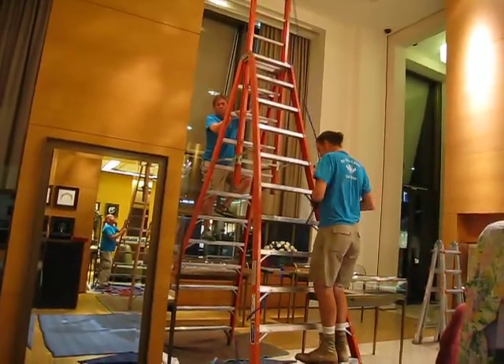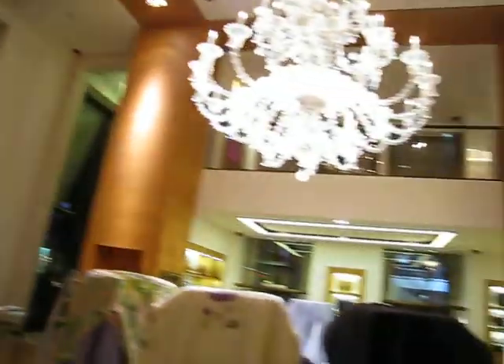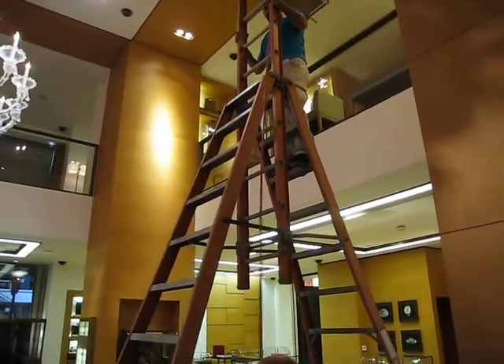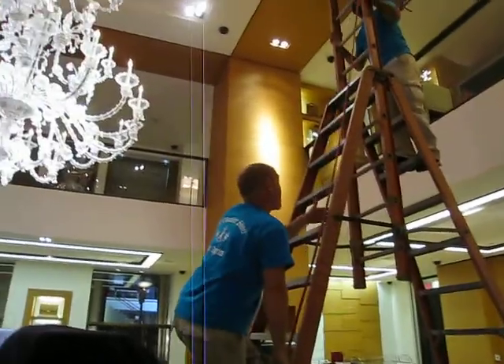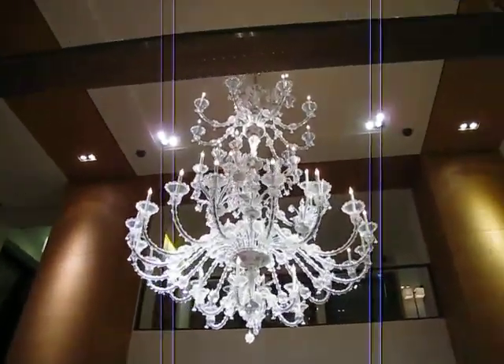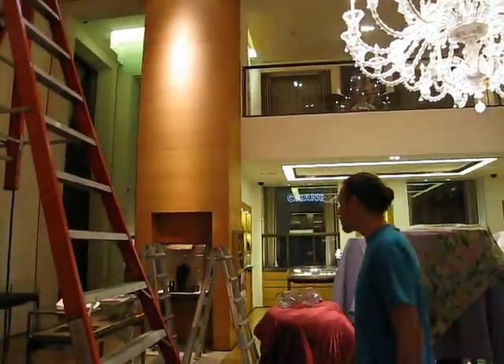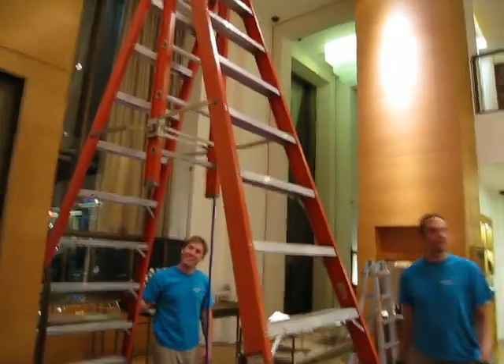And when you guys are sliding over, be so careful because it's so top heavy. That's how they always are. We are sliding over. Yeah, but be really mindful of the slide and not the tip.